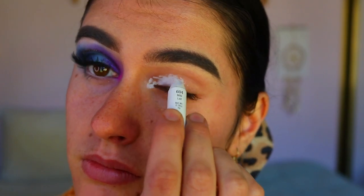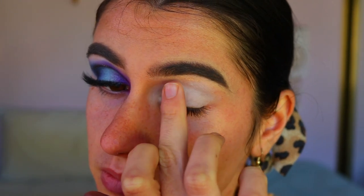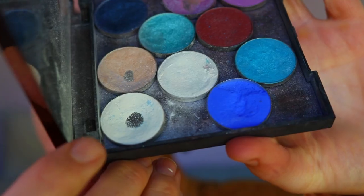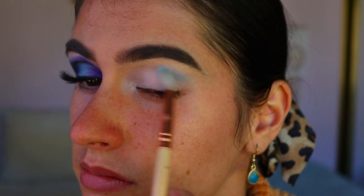To begin this look I've gone in with my NYX jumbo pencil in milk to prime my eyes. This is going to act as a nice white blank canvas for the eyeshadows to really stand out, look vibrant, and appear true to color.